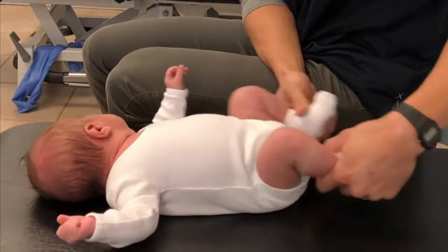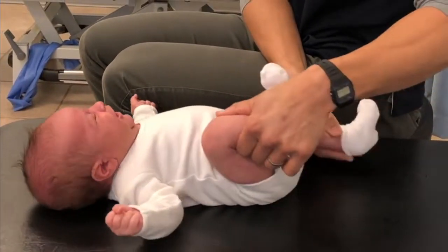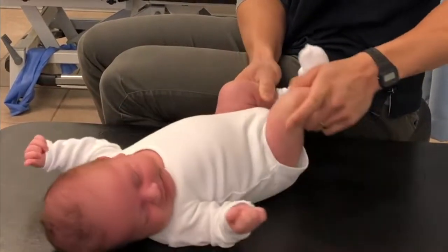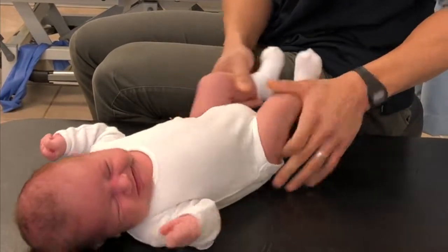If we check his hips in terms of integrity of the joints, we just kind of bicycle the legs around to see if there's any resistance, any unusual clicking, any unusual shifting, or any signs of pain.